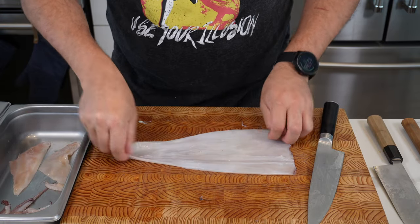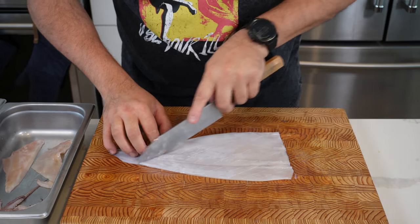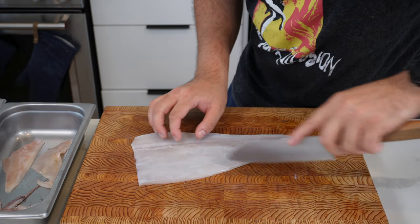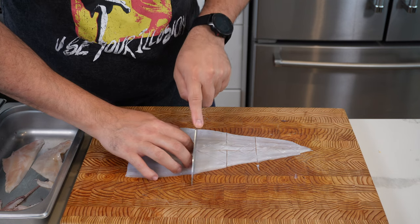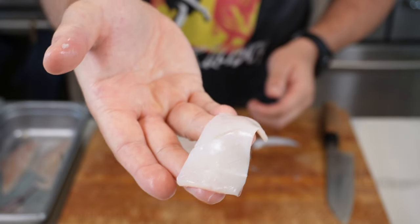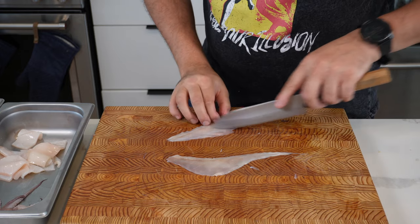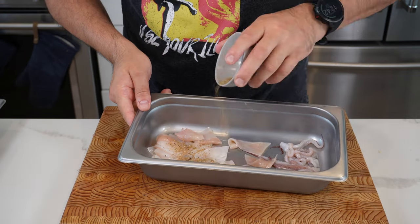Now we're going to move on to the body — the main bulk. Trim a little bit off here for a nice finish. Then you want to crisscross, very lightly score this with your knife — don't go all the way through. Turn that around and do the same on the opposite side to create a diamond effect. When it cooks, it's going to curl up really nicely and all those ridges will catch all the nice flavors. Cut down the middle, then cut into bite-sized pieces. A sharp knife is your friend here. Do the same thing with the fins — crisscross them lightly, then cut into bite-sized pieces. You should get about three pieces from each fin. And there you have a beautiful cleaned, portioned squid.